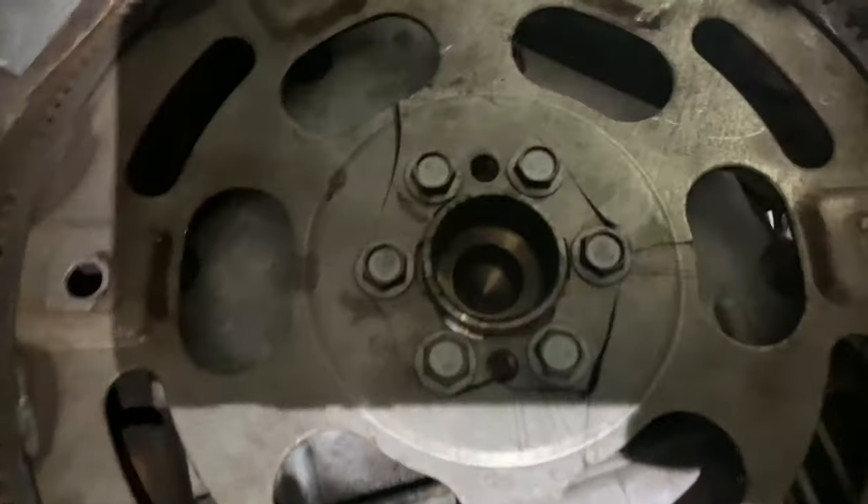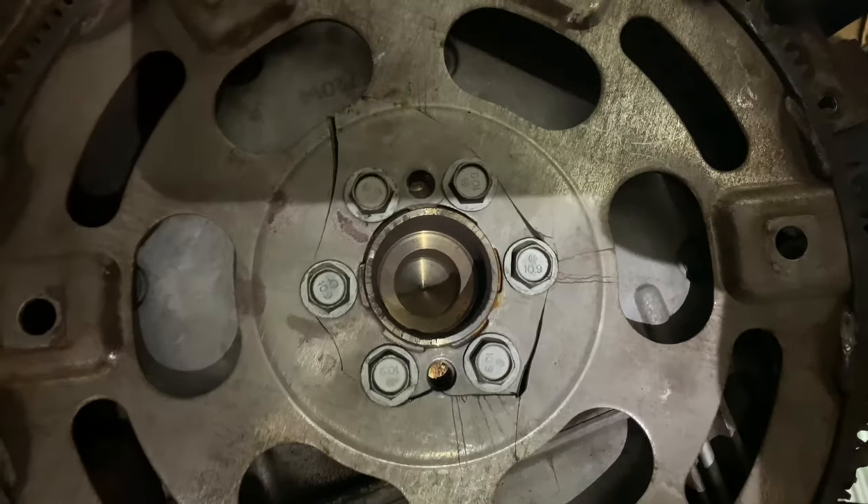All right guys, here you go — there's the crack on the flex plate.